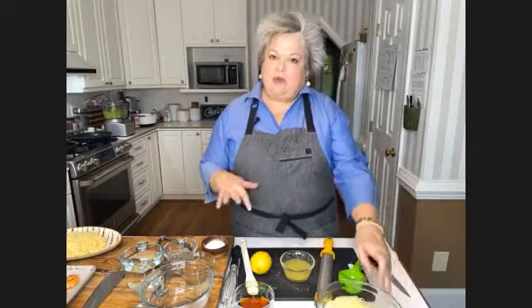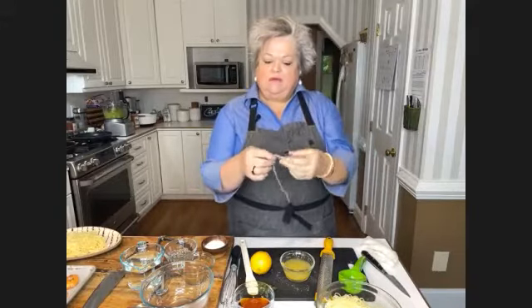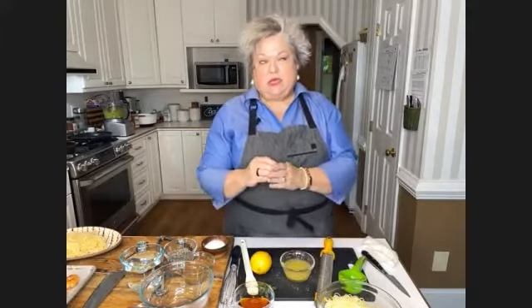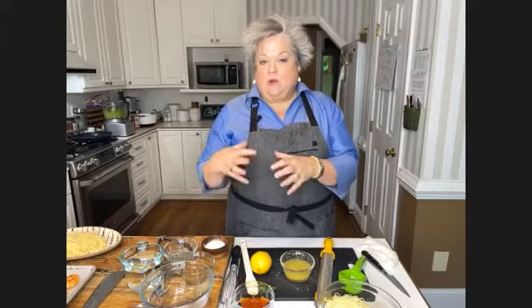I chose angel hair - it's my personal favorite. The most important thing with angel hair is not to overcook it. Because it is such a fine cut pasta, it'll get real gummy on you if you overcook it. I usually go under a minute based on what the package recommends. I'll put it in a colander after I save the pasta water, then put cold water on it - that just stops the cooking process.